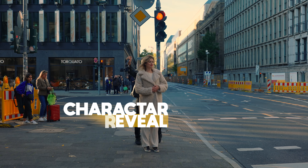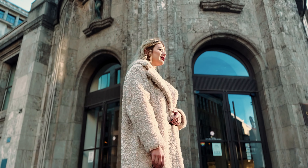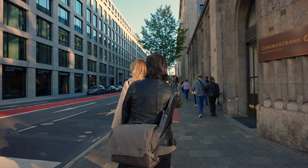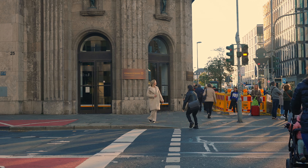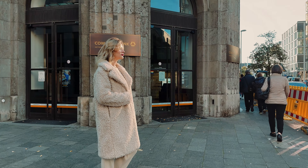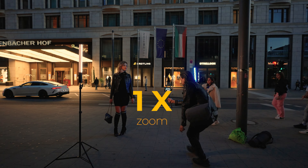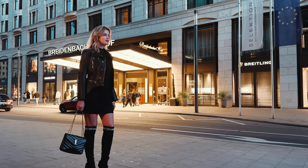The next one is called 'the character reveal' — a really nice way to reveal your character for the first time. The move starts with the camera on the side of the shoulder of our character, and we pull back to the opposite side while the character is turning around. This combination creates a really nice dynamic movement. I'm using the 1x lens and trying to keep the subject on the left side of the frame for better composition when pulling out.